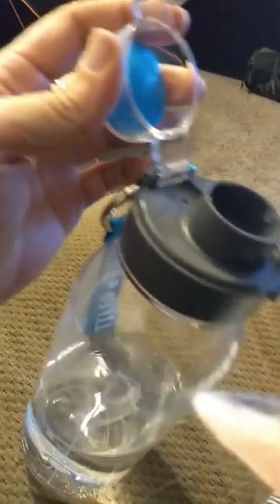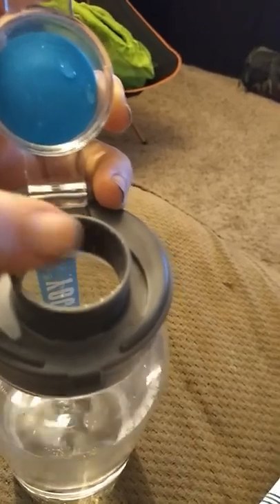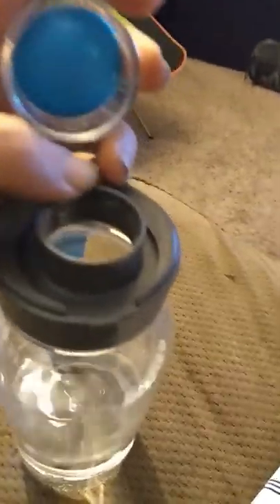You just pull it open and it actually has a filter that goes in there. I'm not sure where that is right now but it works really well, and like I said, I just love this top.